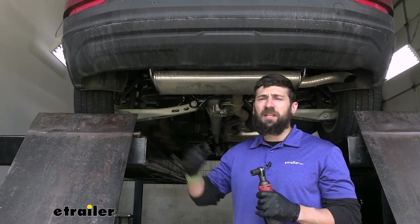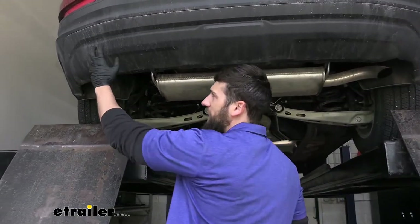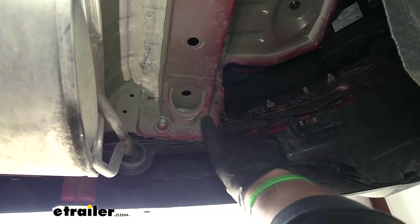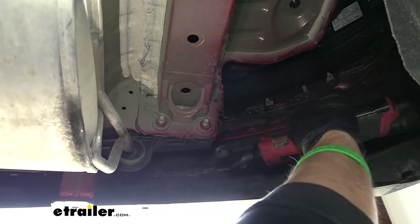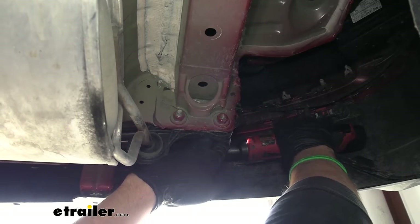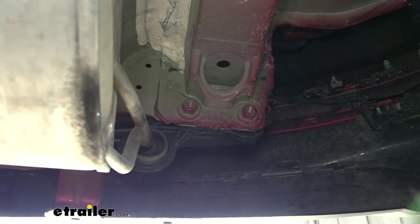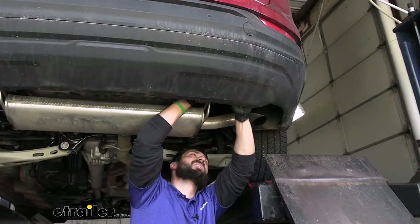We're going to have an exhaust hanger bracket on either side that we need to remove. There are two bolts holding each exhaust hanger bracket to the body of the vehicle, located behind the bumper — they're kind of hard to see but you can see the back side of the bolts underneath. Take a 15 millimeter socket and remove both bolts, then pry the hanger out and away from the stud. Once both bolts are out, push the hanger off the little metal keeper, then repeat the same process on the other side.